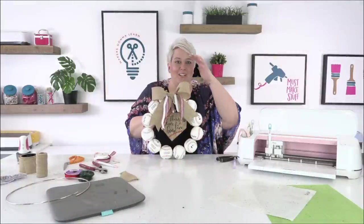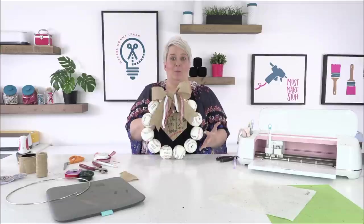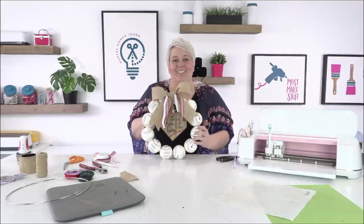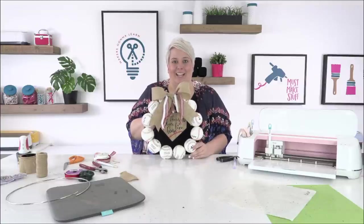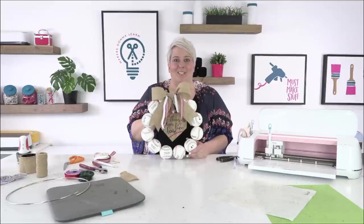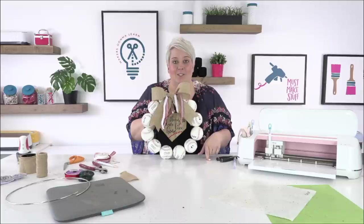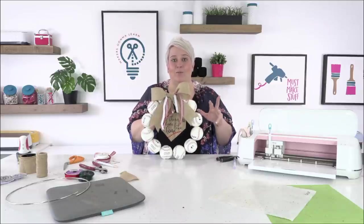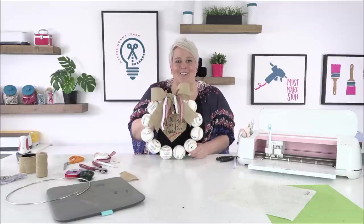We are finished with this baseball wreath! I hope you guys enjoyed this, got some fun tips and tricks, and that your creative juices are flowing so you can make some awesome things to spruce up your porch for spring. Thanks so much for watching. If you aren't a subscriber of Makers Gonna Learn's YouTube channel, go ahead and subscribe for more crafty videos. Leave us a fun comment — thanks so much, have a good day!